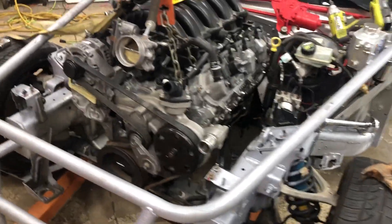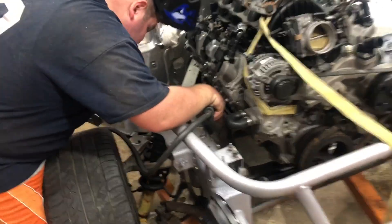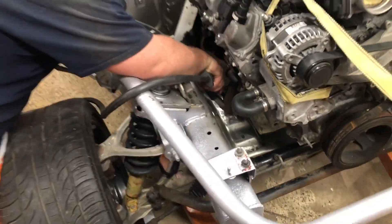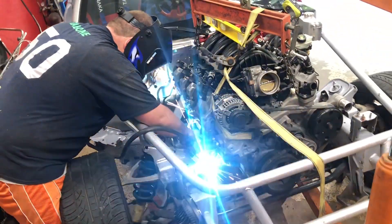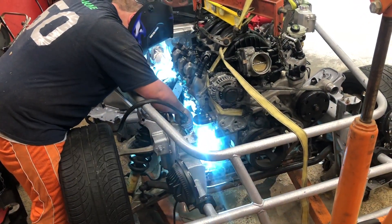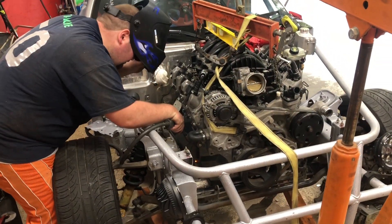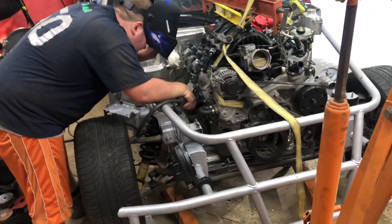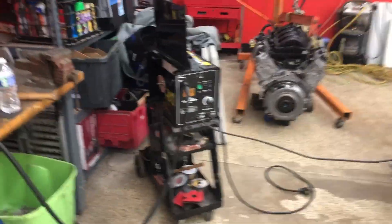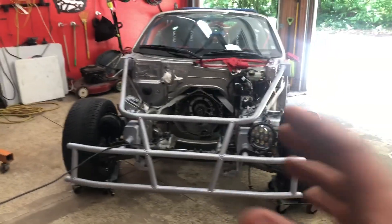We're getting some tacks in on the motor mounts, burning those in. We'll pull the motor out and finish weld it once all that's out of the way.